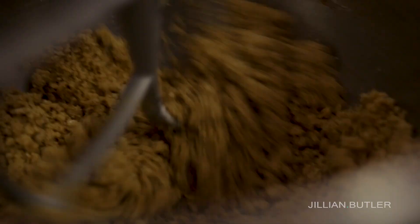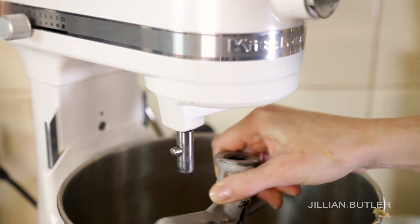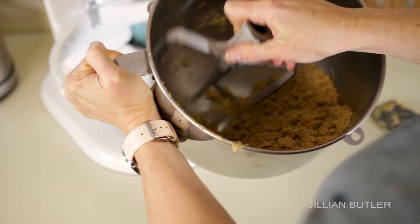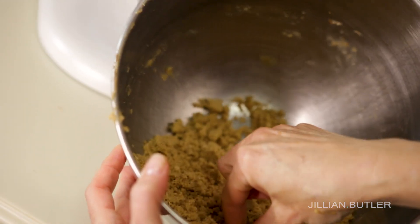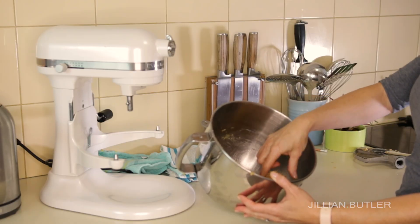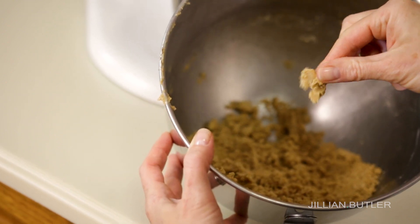Keep your mixer on low speed and let it get to a crumbly, moist texture — just like when you pick up sand after it's been raining. All you need to do is the pinch test to make sure it's ready. Take a finger full of the crust and pinch it between your fingers. If it sticks together and stays together after you throw it back in the bowl, then it's ready. If it's not quite there yet, give it another burst of mixing on low. If you've made your own base from different cookies and it's still not coming together, add another teaspoon of melted butter to your mix.